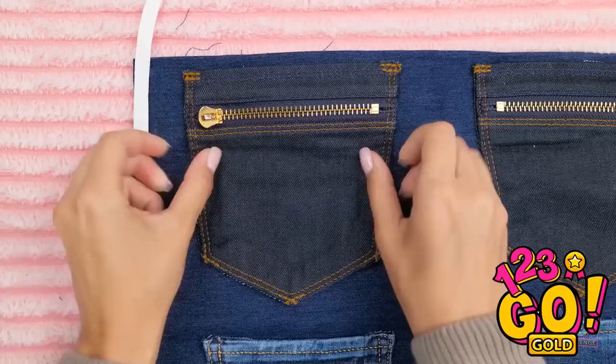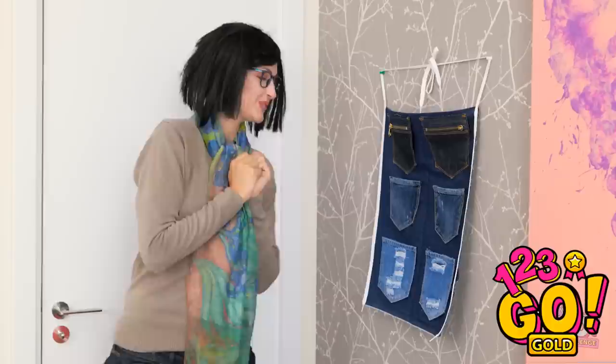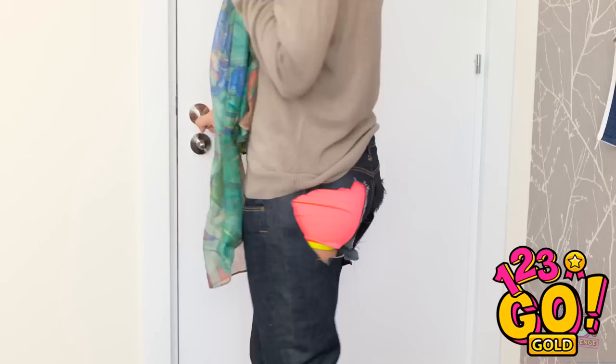Now I need to find a place to hang it. This is perfect! It's great for storage. Put all your makeup in here. How hard was that? Wow! Thanks, Mom! No more mess!